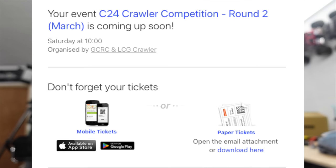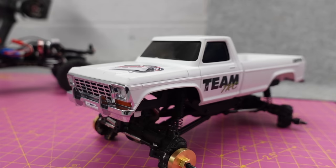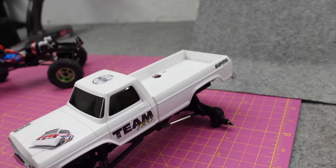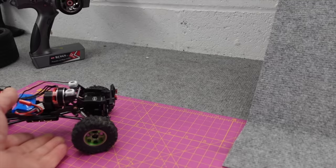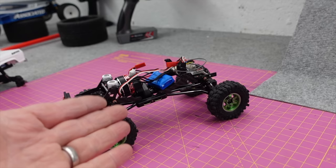It's currently eight o'clock on a Friday night. Tomorrow morning at 10 o'clock I've entered a 1/24 scale crawler competition, and I'm not ready. Last round I took my FCX24 with the Max Smasher body — it's the Power Wagon with locked diffs, some brass on the front. There were 24 people and I came 18th. For round two I'm going to be using my SCX24.